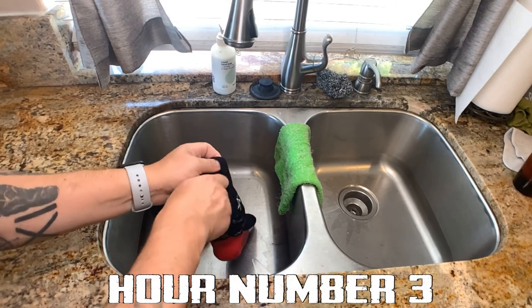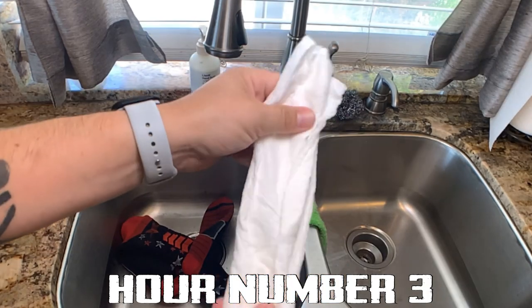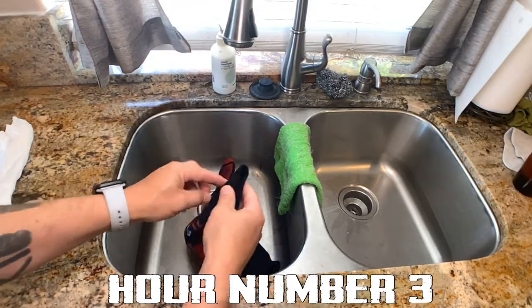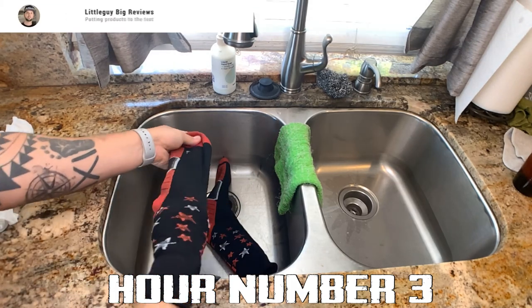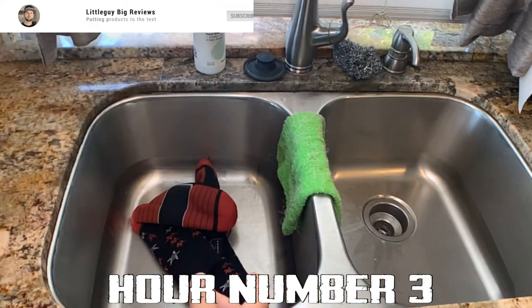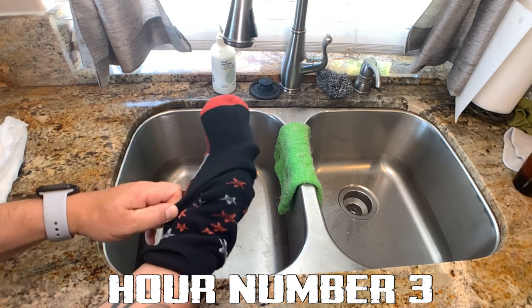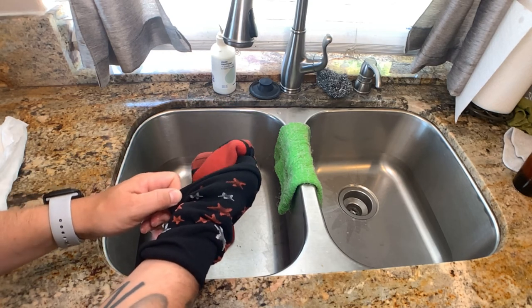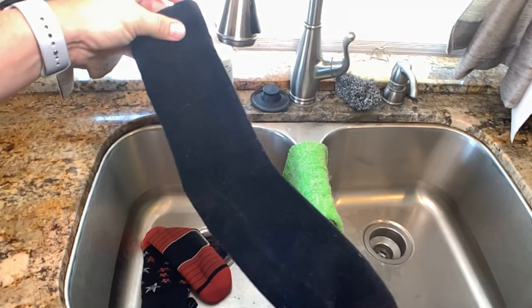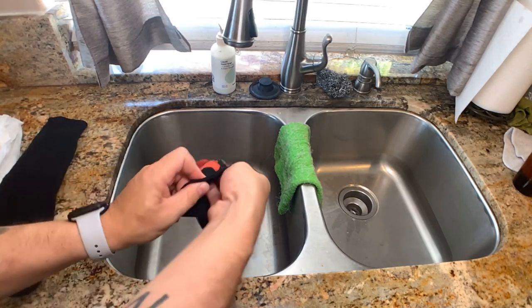Hour number three — this is gonna be the moment of truth. Let's pull this out. Look at this — it's still dry! Let's check the other one. Still dry. That's crazy. So I've got to figure out now why at the ocean after three hours these were wet inside. It looks like there's gonna be some more testing I have to do. You can see the inside is completely dry, and this one as well.